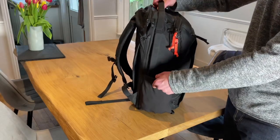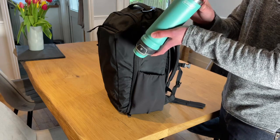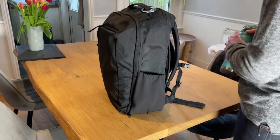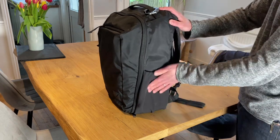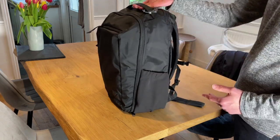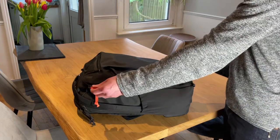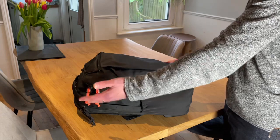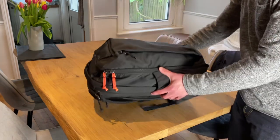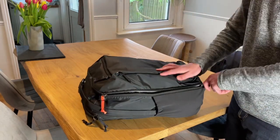We also have the water bottle pockets — around a litre capacity — really nice and discreet; they just fold in when you're not using them. And now let's get into the main compartment. You can get the orange circle zipper pulls separately from Evergoods, which I've added here.